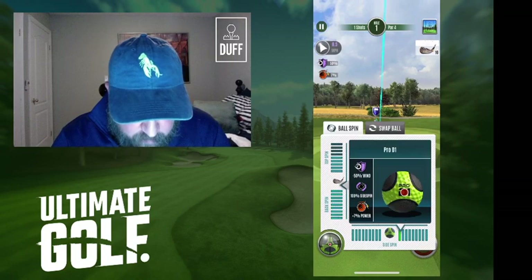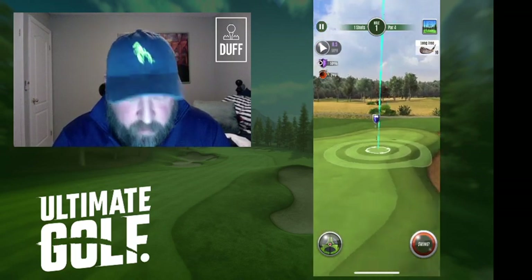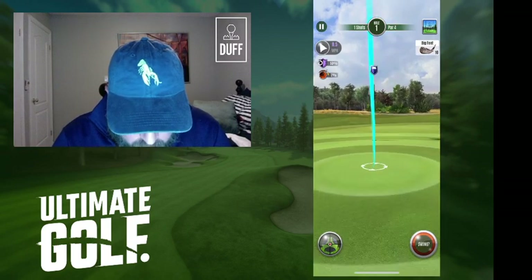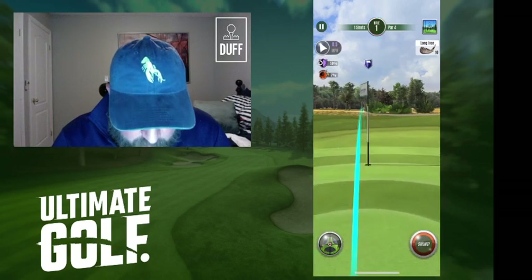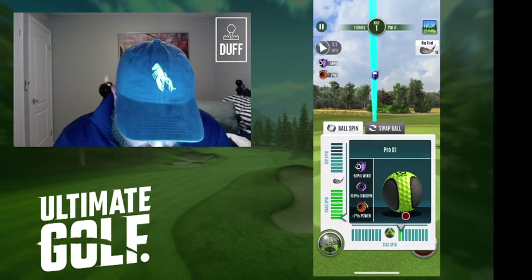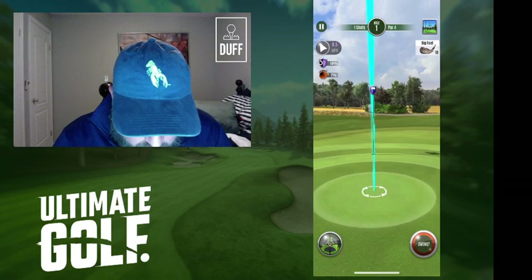First thing I always do is apply full backspin and have a look. So full backspin — have a look, see how things look. Get your guide centered in the screen. Now you can see there's a bunch of left curl there. I want to straighten that out, so I'm going to apply some side spin to get that line looking as straight as I can.